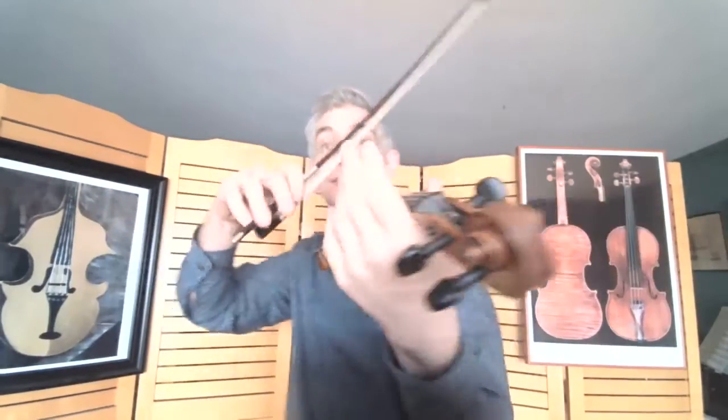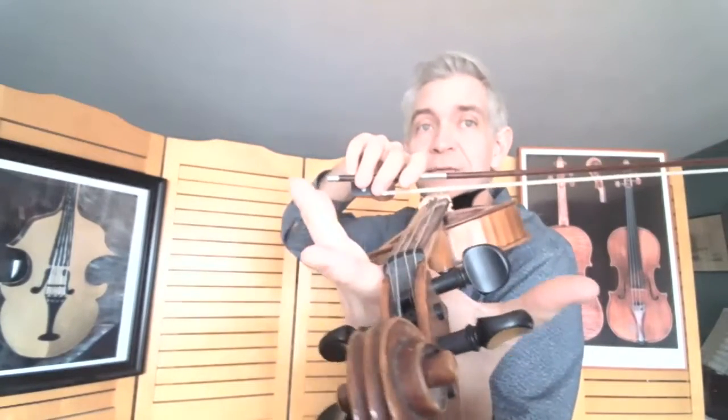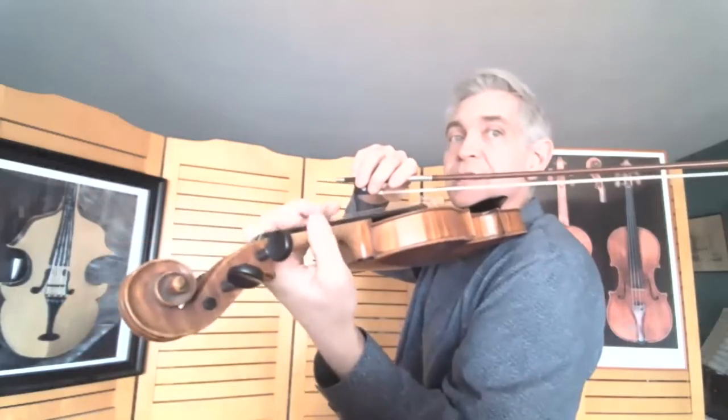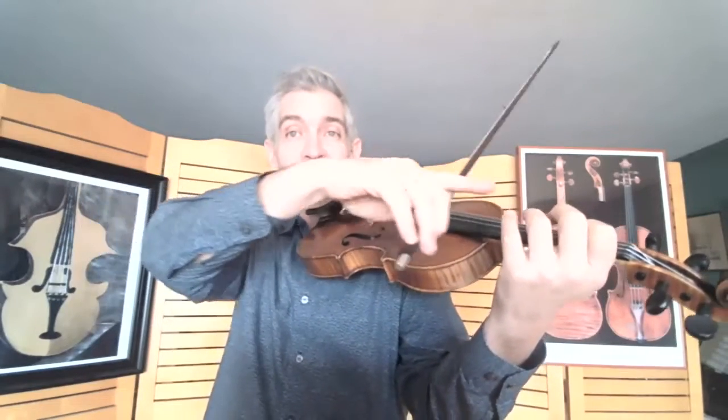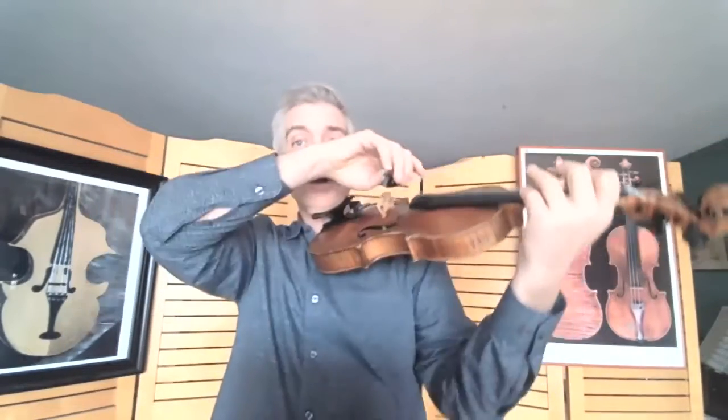I can feel it in my thumb as it rests on the violin. I can feel it on the other side of my hand. When I put the finger down, I can actually feel it in the fingertips. So I connect the vibration all the way around my body — fingertip, neck, right hand, left hand, all over.